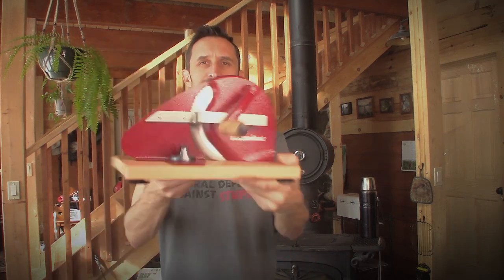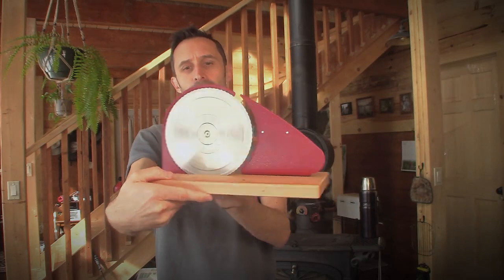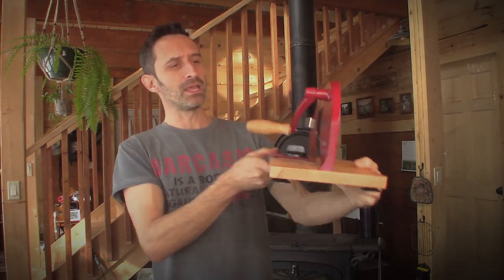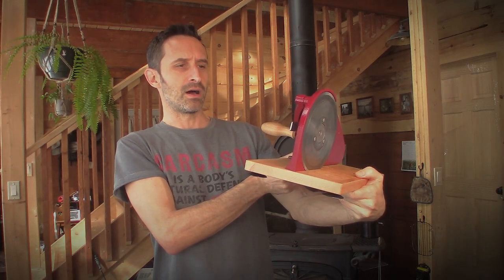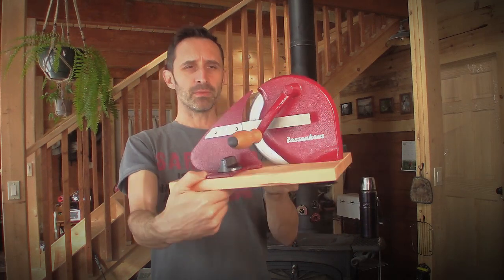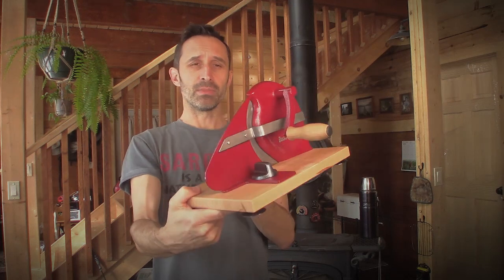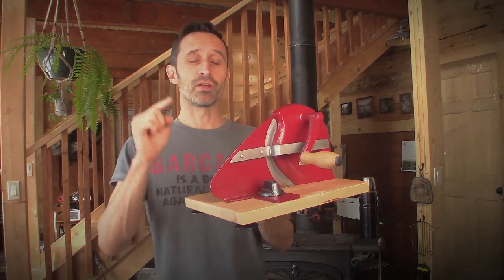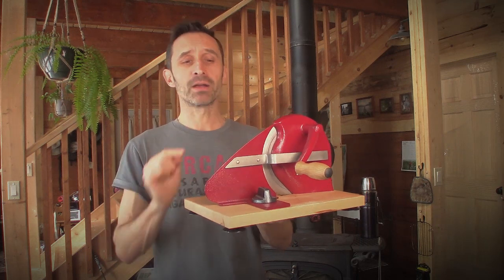I got this recently. It's a bread slicer — also for sausage and things like that. It's made by a company called Zassenhaus. Allegedly it's German-made, and allegedly things made by Germans are well engineered, but this thing did come with an incredibly major problem that I'm going to talk about in this video.